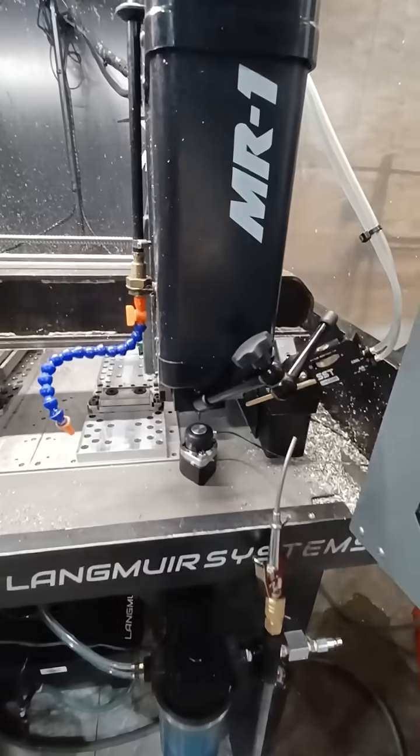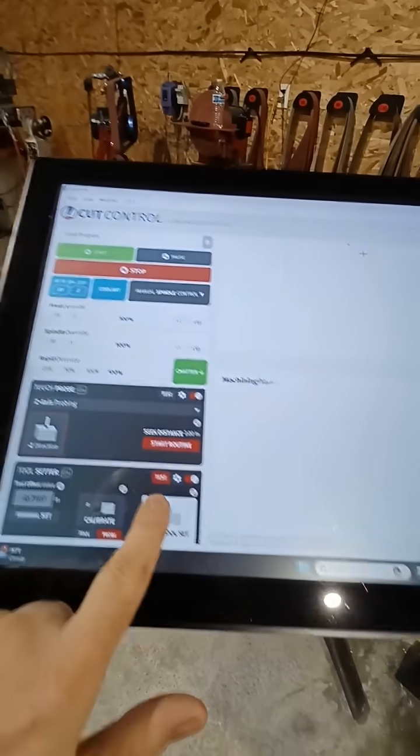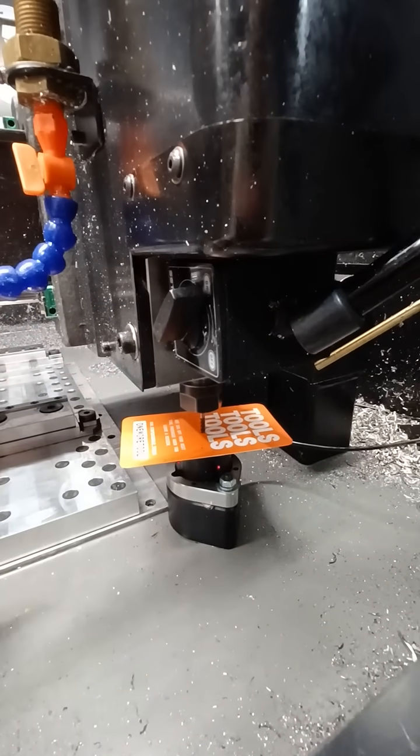What you need to do is get a piece of cardstock or something, and hit the tool setter, and it'll work perfect, because you're no longer completing the electrical circuit.